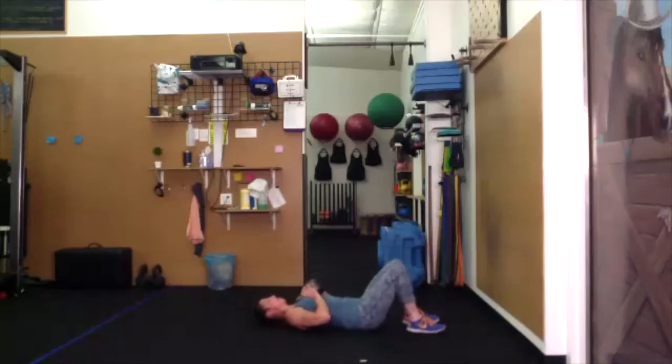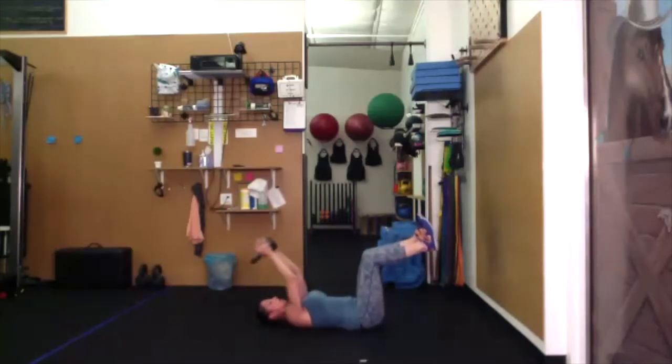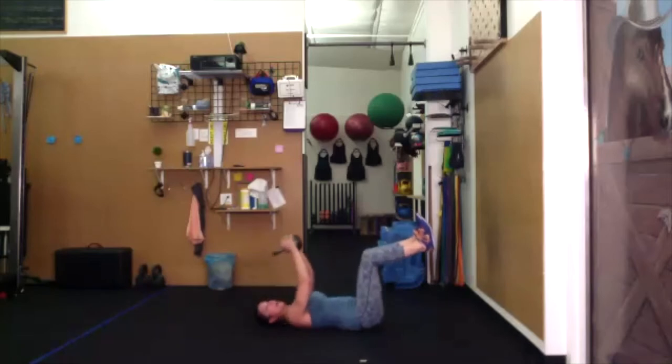Stay here for pullovers. If you have a wall, put your feet into it. If not, bring those knees to a tabletop. Bell is over the chest — bring it over the head, maybe it touches the floor. Exhale, pull over. Do not let your ribs flare; squish that low back to the ground. Inhale as we go over — shorter, shallower breath. Exhale, pull. Try to use your abdominals to keep the knees right where they are.